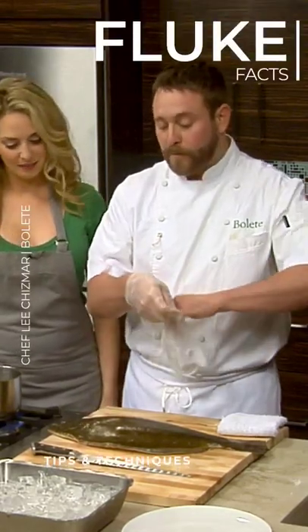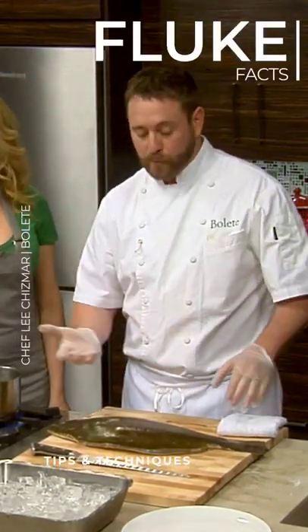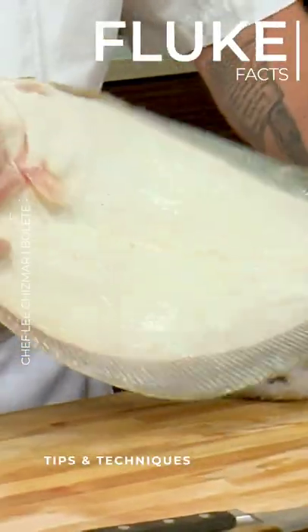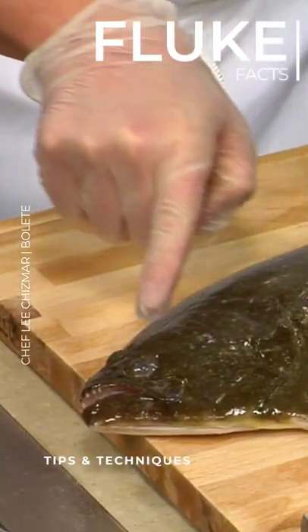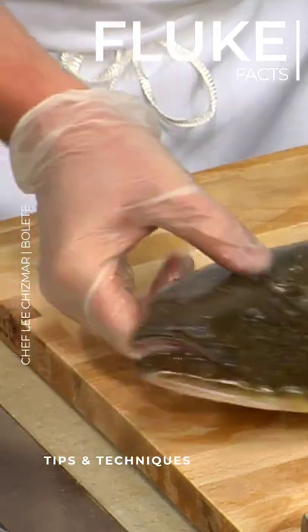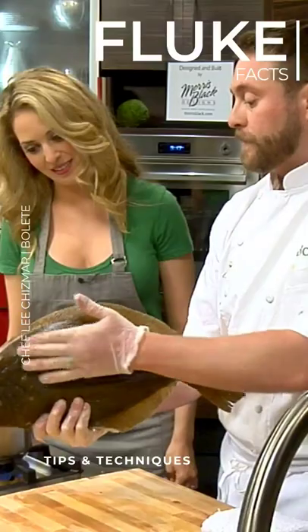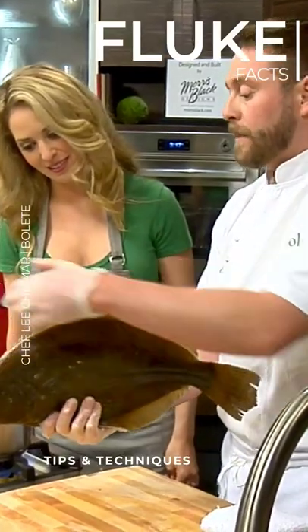The fluke are actually born swimming upright, and this is a flat fish. It swims along the bottom, and you can see the underside is white and both eyes are on this side of the head. They're born with the top half dark green on this side and white on the bottom, with eyes on each side of their head.